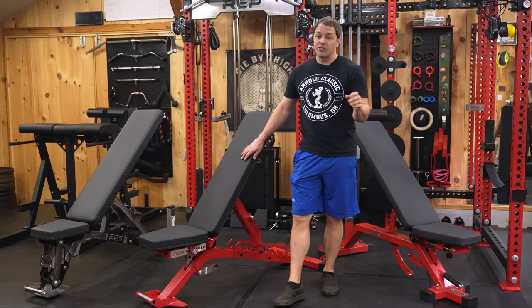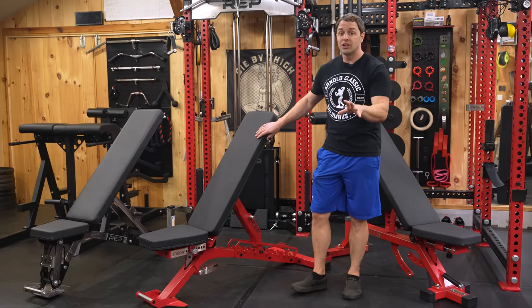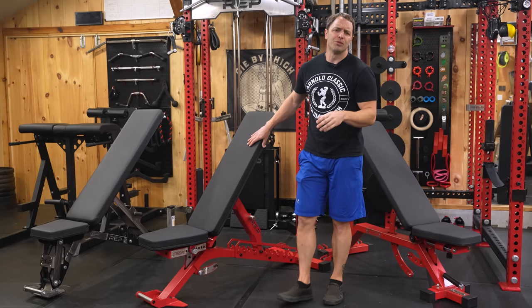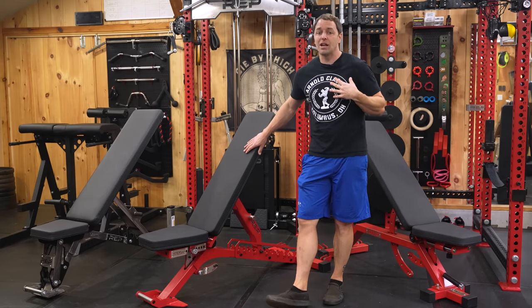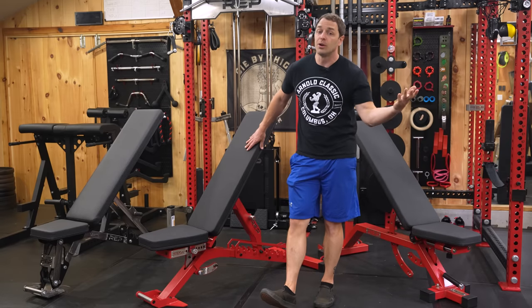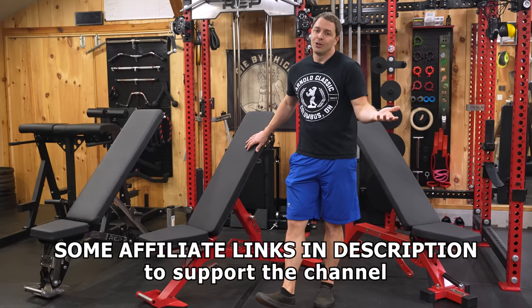It may go without saying, but if I mention a bench in this video I've reviewed it, so feel free to check out those videos after you watch this one. I'll link all the benches we talk about in the description in case you feel generous and decide to support the channel by using our links.